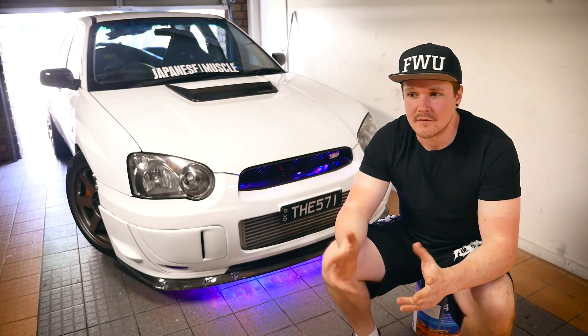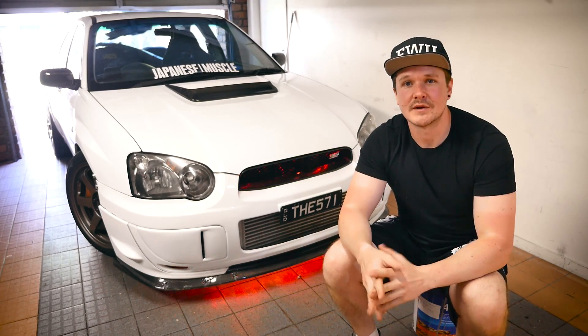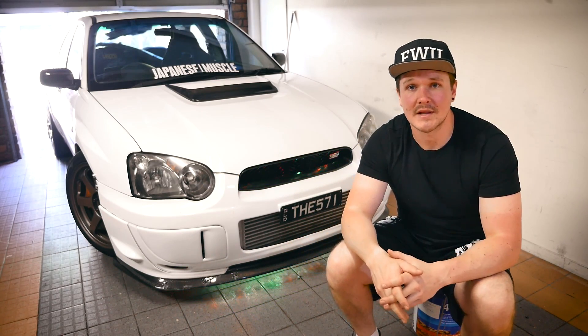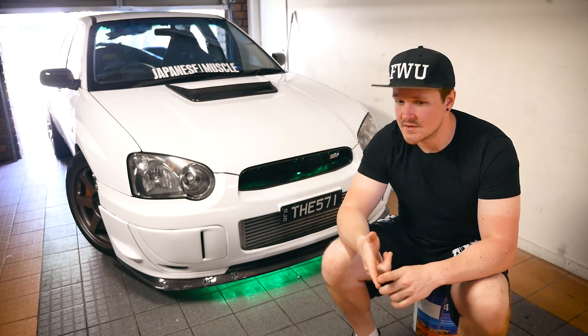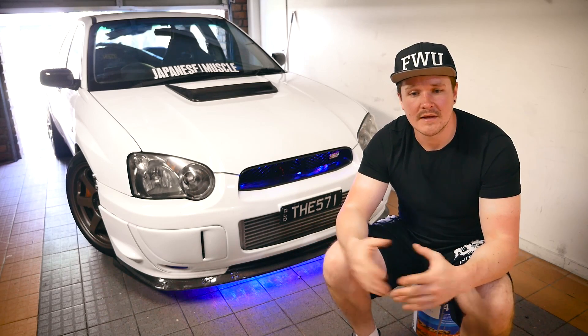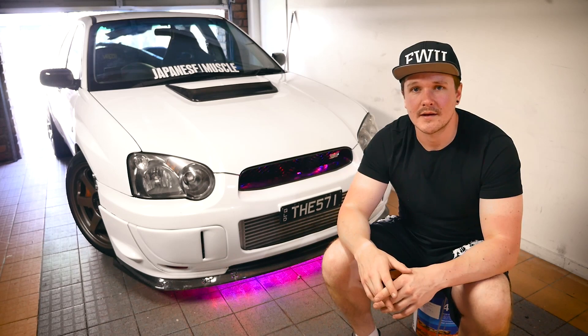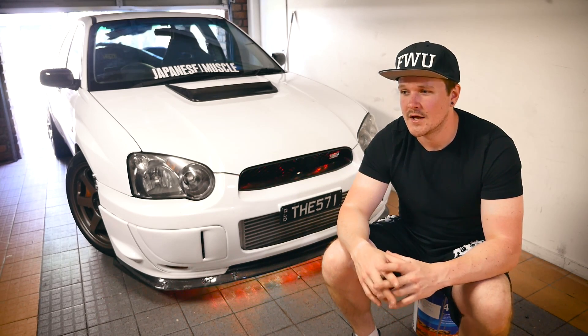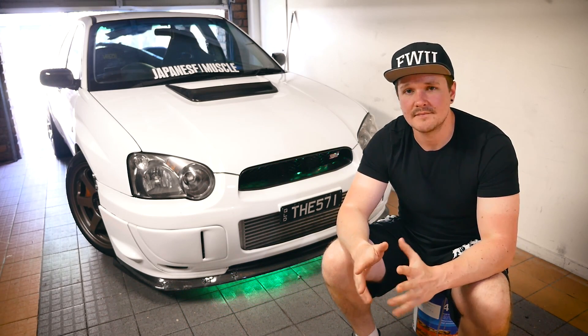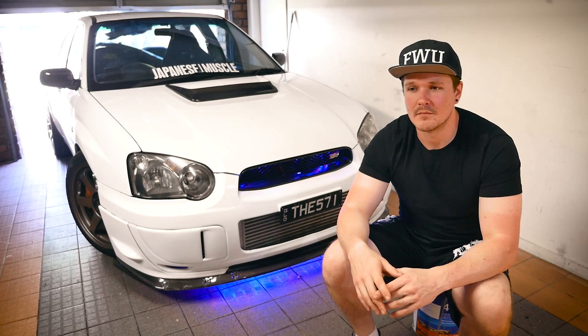If you want to watch the full build, I have all the other episodes covering when I had the engine out and all the stuff I replaced — things like the windage tray, oil pickups, oil pump, water pump, timing belt — all upgraded. It's a mostly standard setup with a lot of bolt-ons and work done to try and make it more reliable.